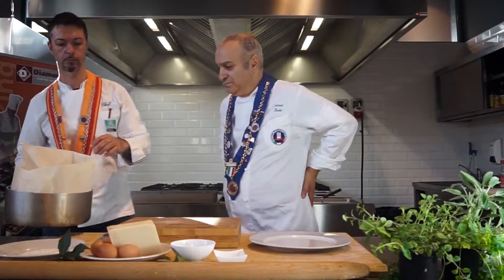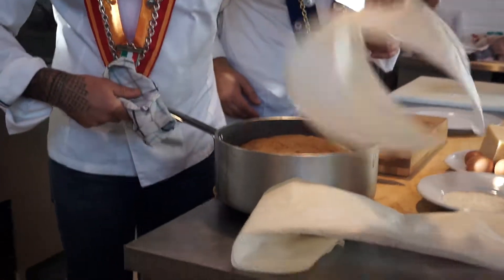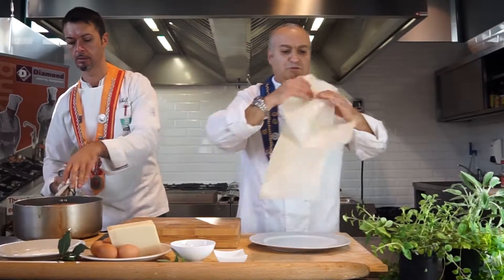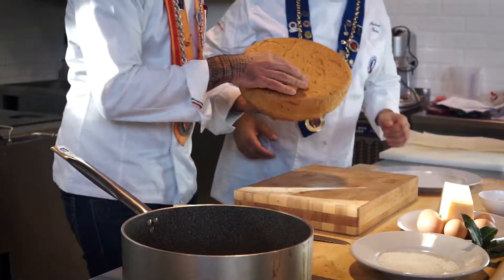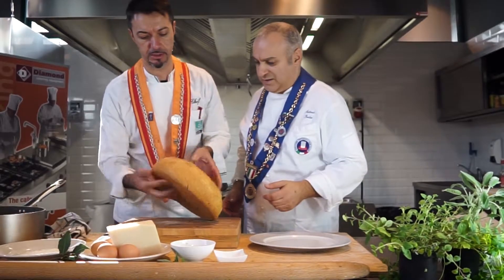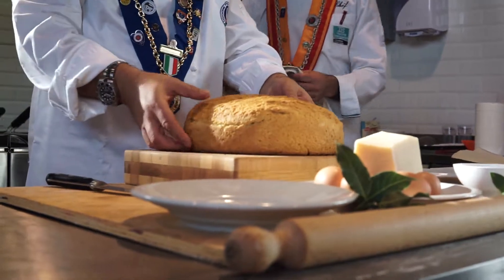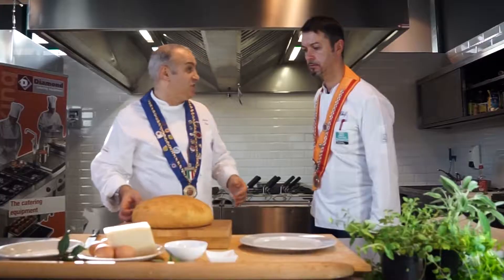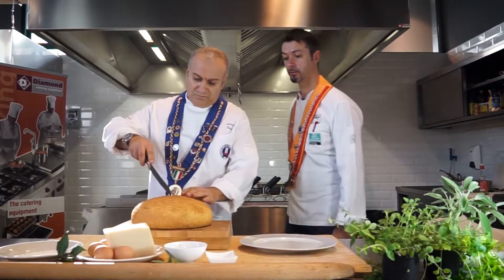Bene! Ecco qui, possiamo vedere il risultato. Scotta, vero? È abbastanza. Oh, perfetto! Qui abbiamo un'ottima crescia di Pasqua che potremmo anche andare a farcire con degli ottimi salumi. Sì, questa può essere utilizzata anche come base.